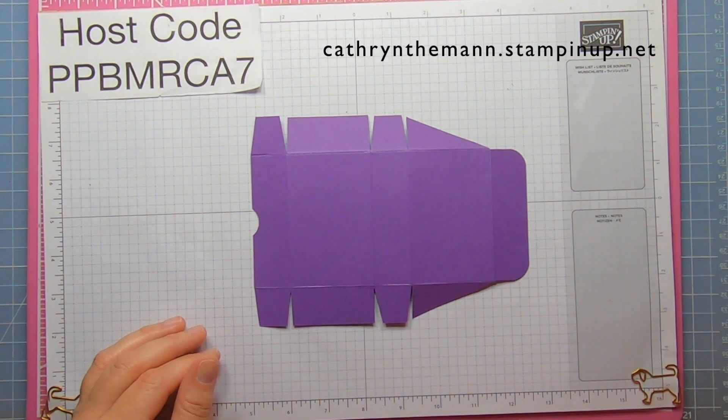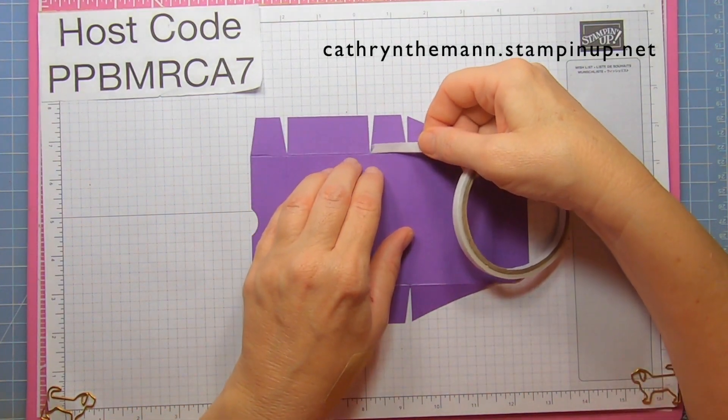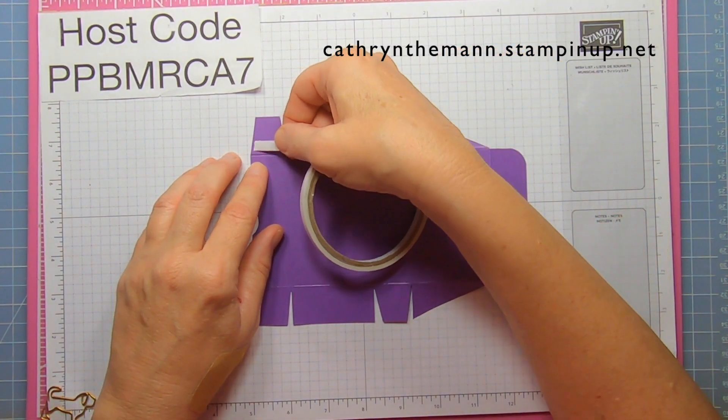Now we need some Tear & Tape and we're going to put two pieces on each tab — one by the score line and one up by the edge, on all four tabs.